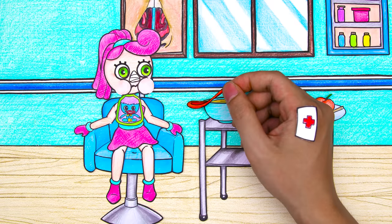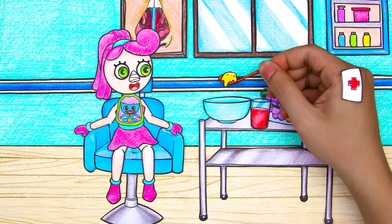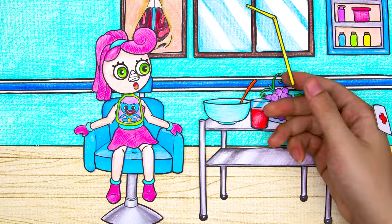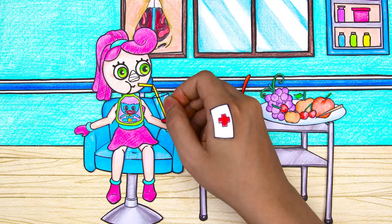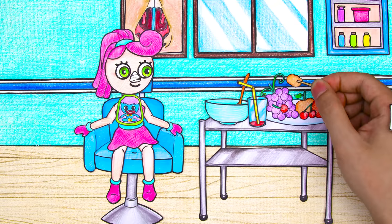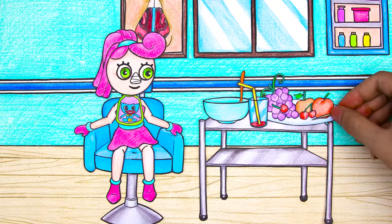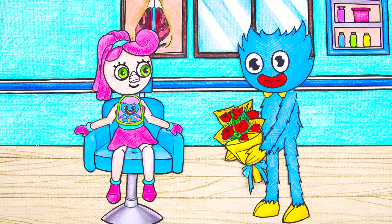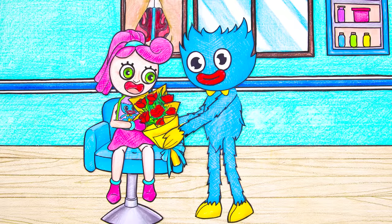Okay, now we are gonna have some more smoothie. Add some fruit to supplement your vitamins. Now there's gonna be a surprise for mommy. Wow! Huggy brought a big bouquet of flowers to mommy. So great! See you next time! Bye!